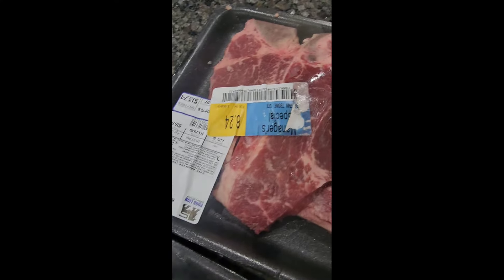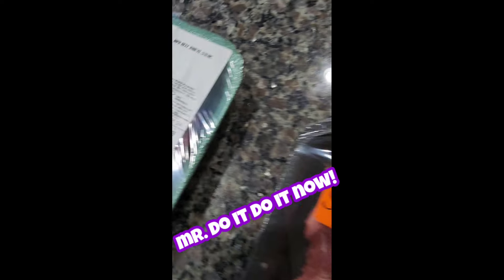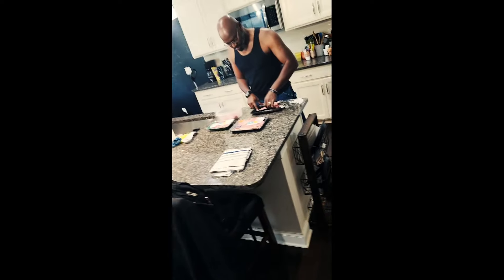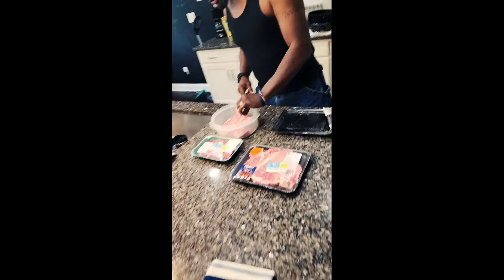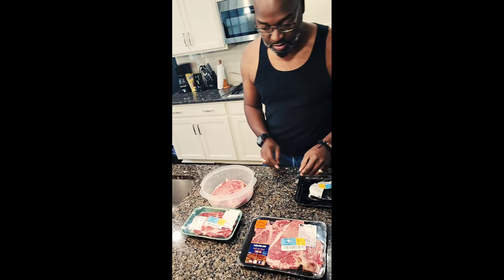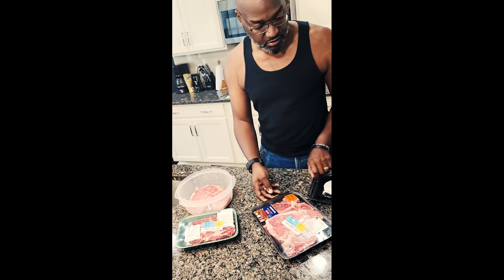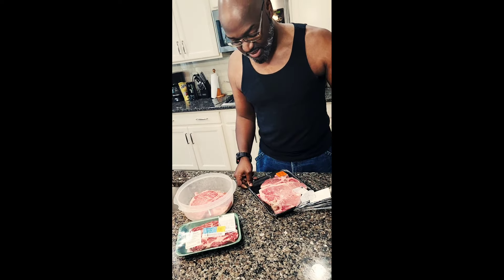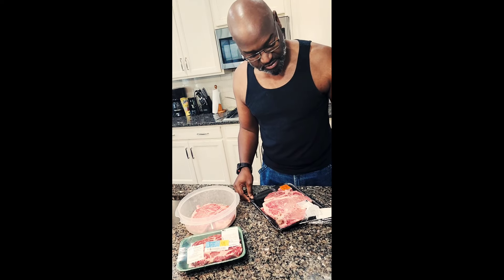Welcome to Mr. Do It Do It Now. What's daddy cooking for dinner? What's daddy cooking for Sunday dinner, y'all? Let me give you a wide view. Like, comment, share, and welcome to Mr. Do It Do It Now.